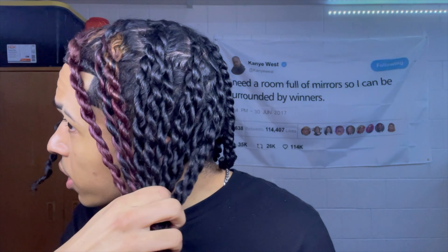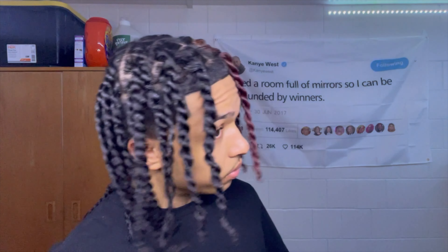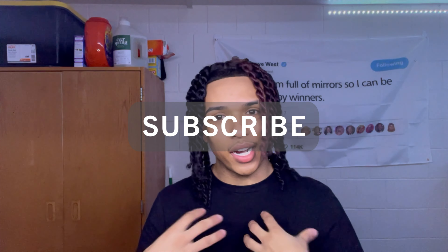Let me count how many twists I have — 25 twists total. Hopefully this tutorial helped y'all trying to do your twists or gave y'all some new insight on how to do them. Make sure y'all like, comment, share, subscribe, and turn on post notifications so you'll know when I post. Let me know in the comments what other tutorials y'all want to see. That's it!